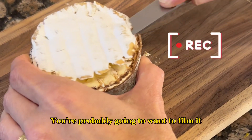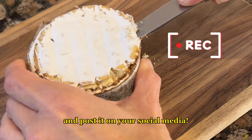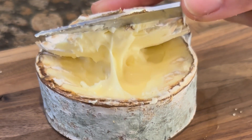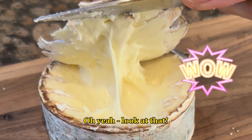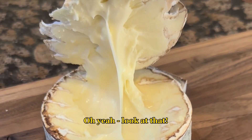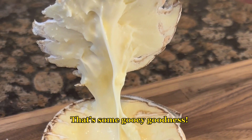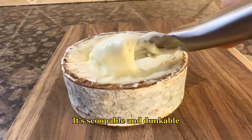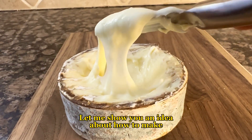You're probably going to want to film it and post it on your social media. Three, two, one — oh yeah, look at that! That's some gooey goodness. Harbison becomes softer as it matures; it's scoopable and dunkable.